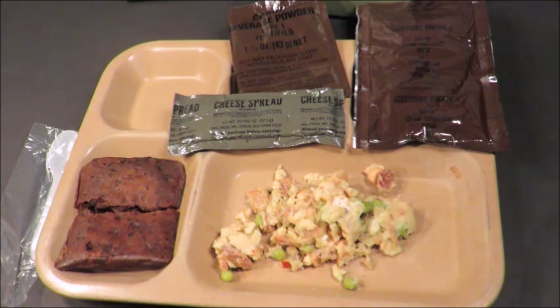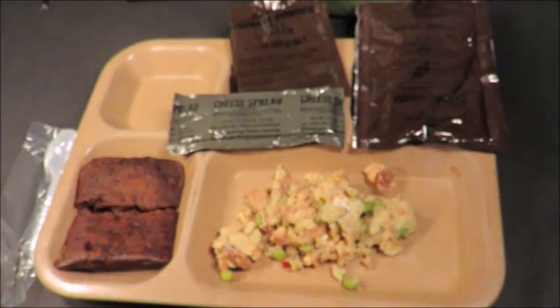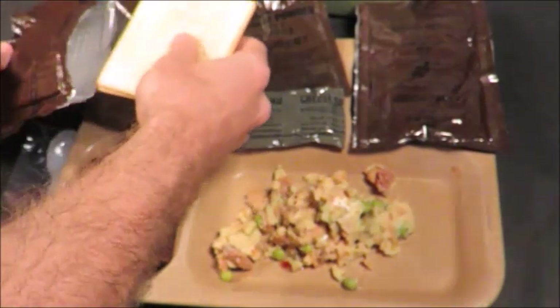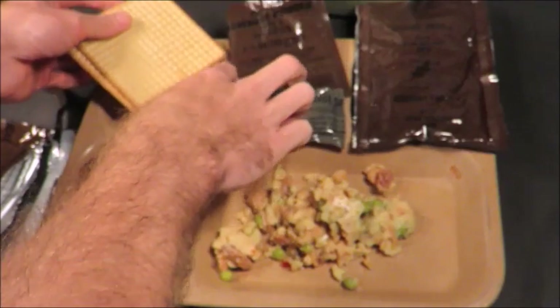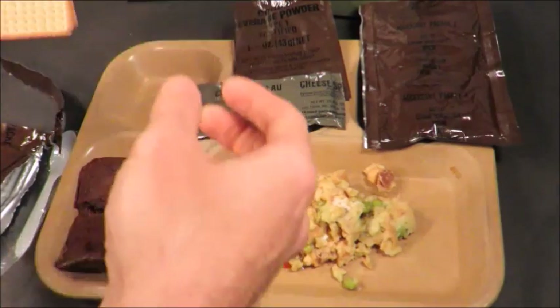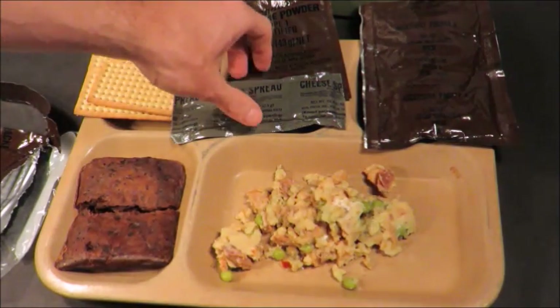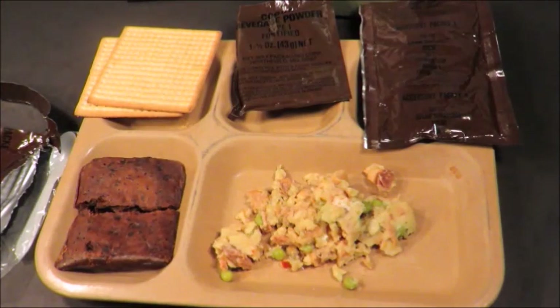Both are not smelling palatable, to say the least. Old MREs do not hold up very well a lot of times unless they were stored perfectly their entire shelf life. These crackers just smell bleachy — that's definitely not a good sign. They've got that bleached odor to them. They were still salted back then. Let's go for the cheese spread. This thing really didn't hold up that well.